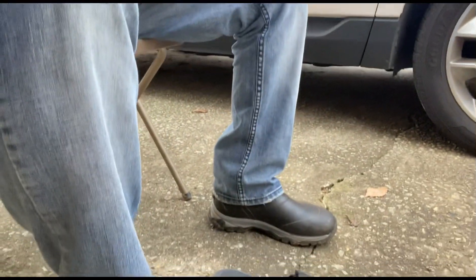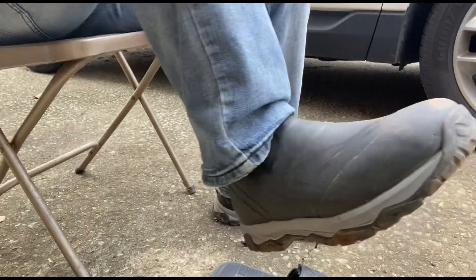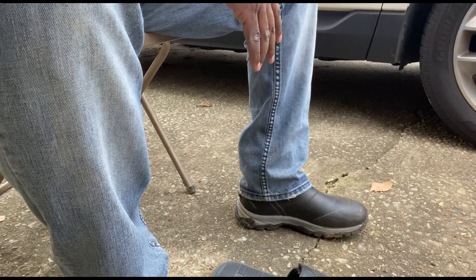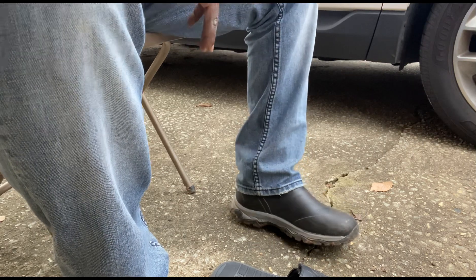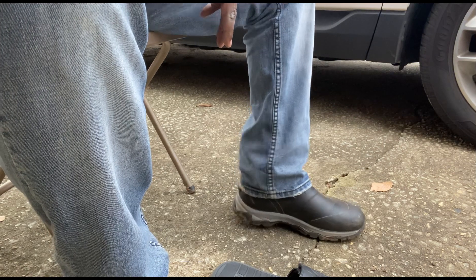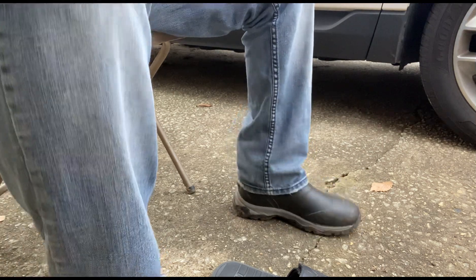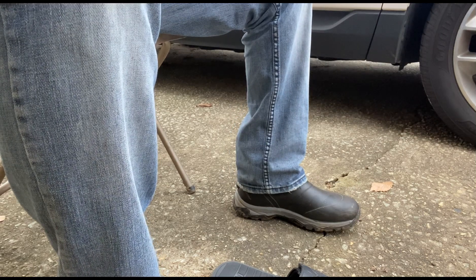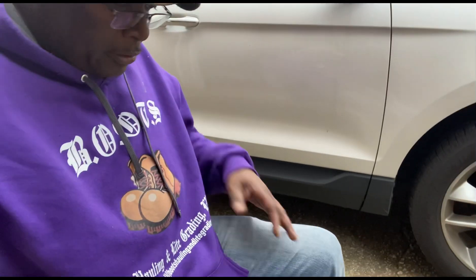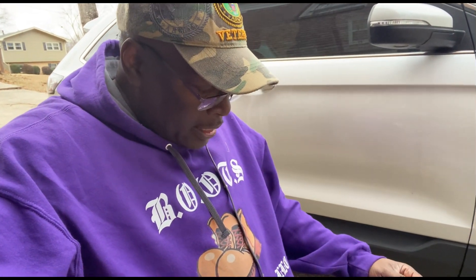All right, let's get down to this boot review. I would say so far so good — I gave them a little workout and they are very very comfortable. I really wanted the tall ones, the camouflage tall ones, because I do hunt too, so that would have been perfect. But I can see that these will work for me especially during the summer months.